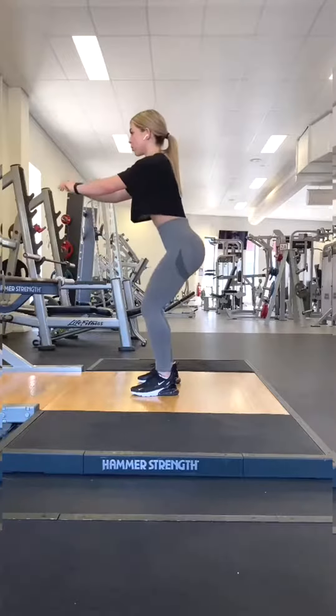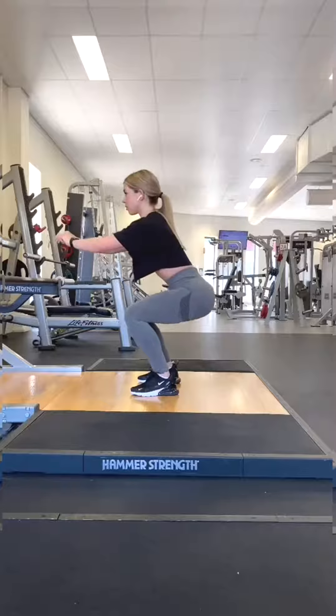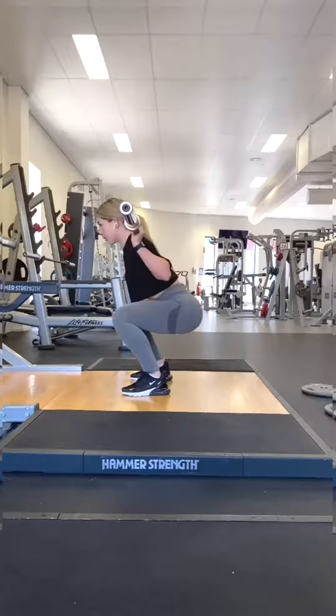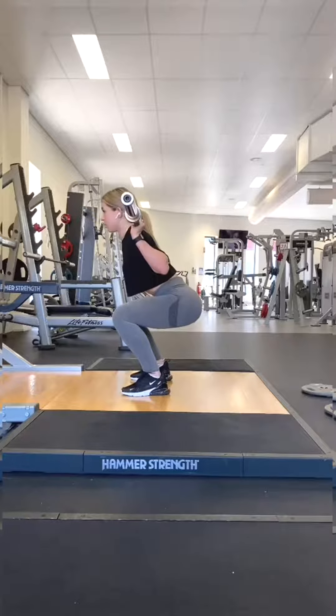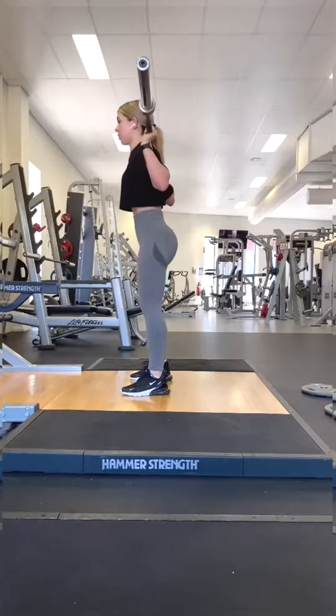Practice this movement even if you don't quite get to 90 degrees. It is essential that the bar travels in a straight line up and down when you're doing a squat. Make sure your chest and hips rise together, and keep your chest upright on the ascent.